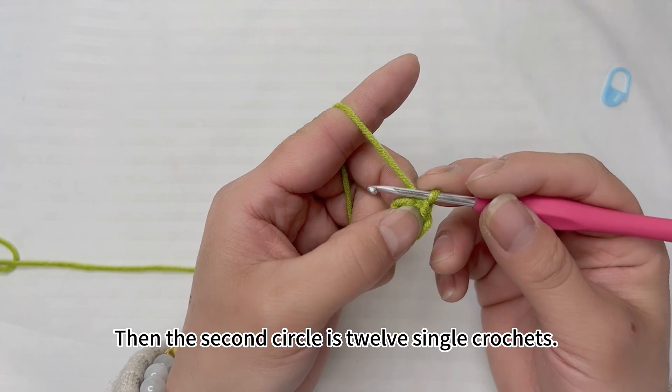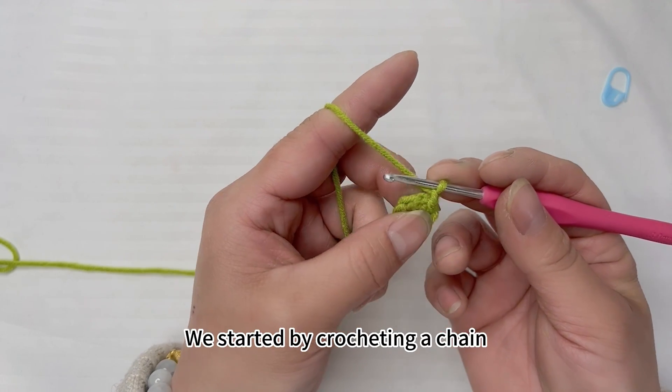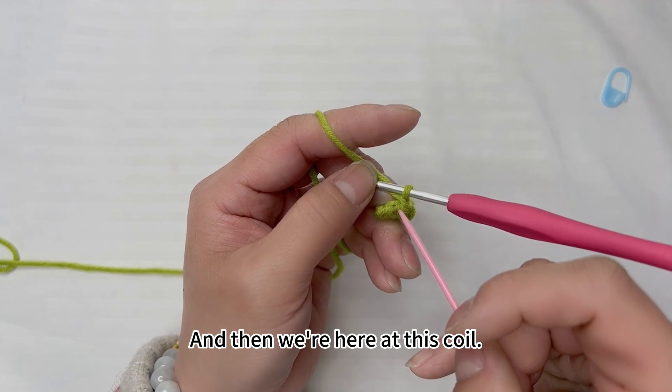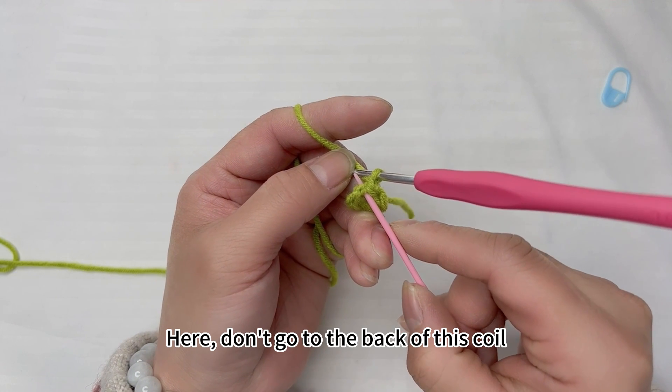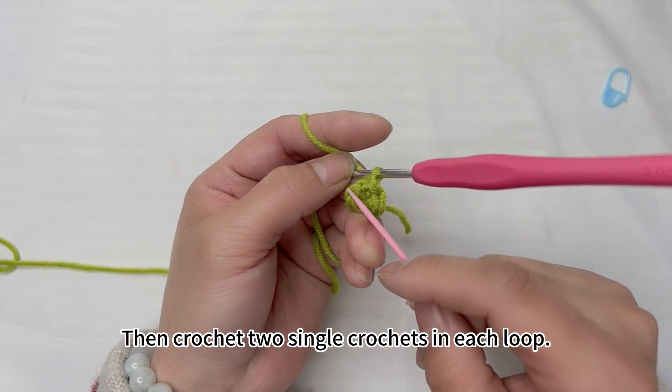The first lap is six single crochets. The second circle is twelve single crochets. We start by crocheting a chain, and then we're at this coil. Don't go to the back of this coil — crochet two single crochets in each loop.